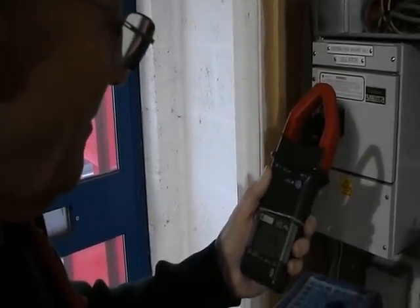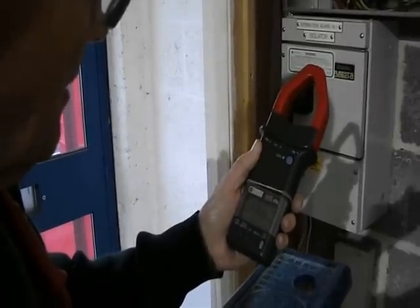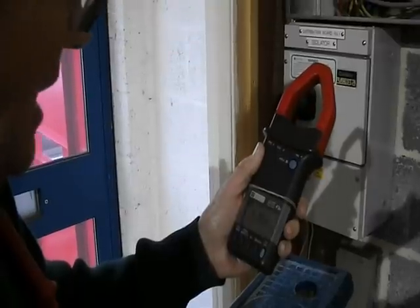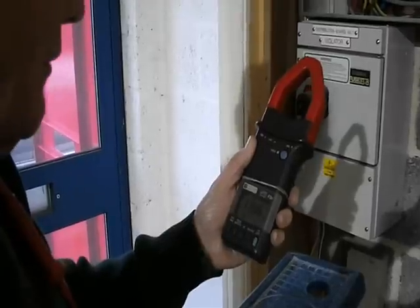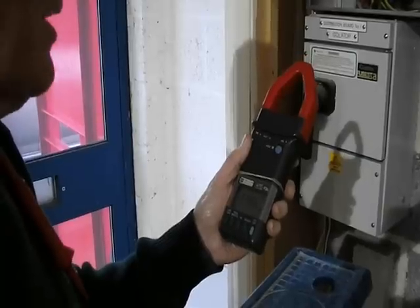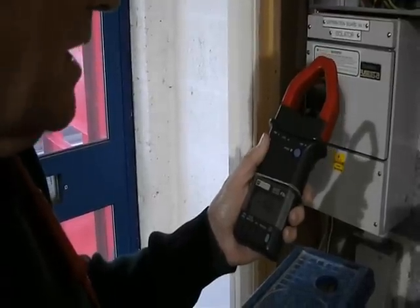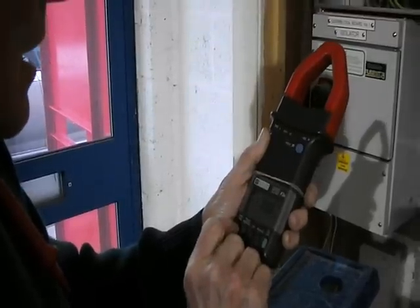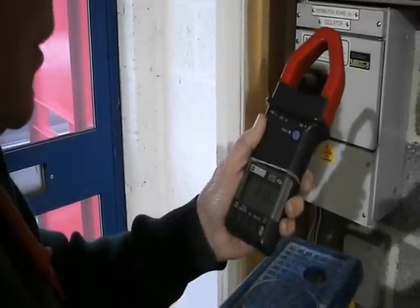I've now finished measuring demand on the installation. I set my clamp meter on a minimum and maximum setting, and over the period of measurement the maximum current, as can be seen here, is 110 amps. So momentarily, at least, the installation is very slightly overloaded, although this is of no real consequence because it would have to be considerably overloaded to blow those fuses, and these peak demands are measured in seconds at most. The minimum current is 19.8 amps, and the average current is 37.9 amps.